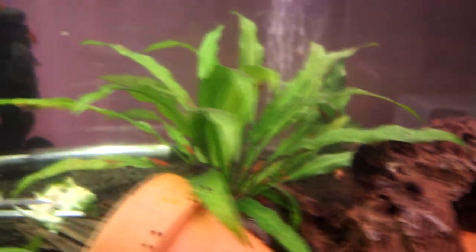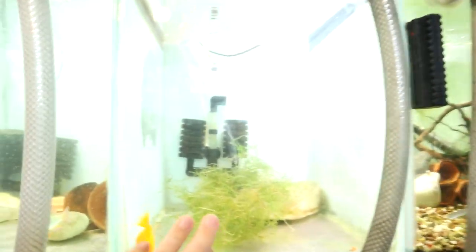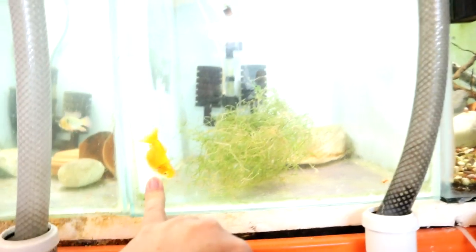Loads of action, loads of babies all over the place. What I've actually done is just split all the bristlenoses that were in that big tank across almost all the tanks. I haven't put any in here because I want this to remain a cold water tank for this guy.